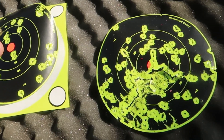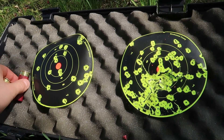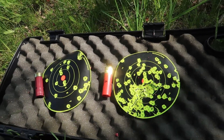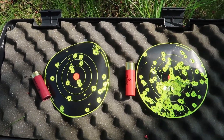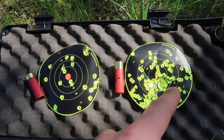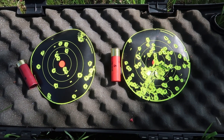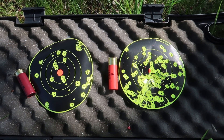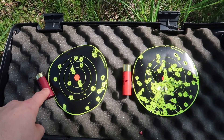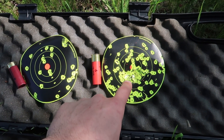Let me show you the difference here. If you don't think that the turkey load makes a difference, let me just show you real quick. This is that four shot, and this is that turkey shot — same distance. I would say that would definitely kill a turkey quicker. Obviously two different rounds made for two different things. But the box of 25 of these was 14 bucks, the box of 10 of these was 16 bucks, so I will pay $1.50 to $2 a shot.